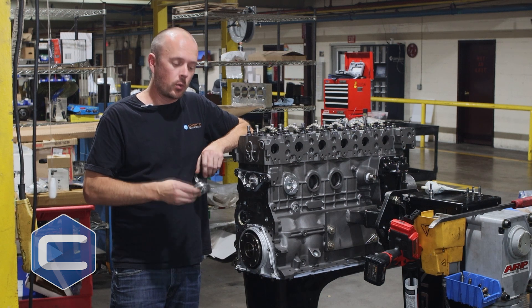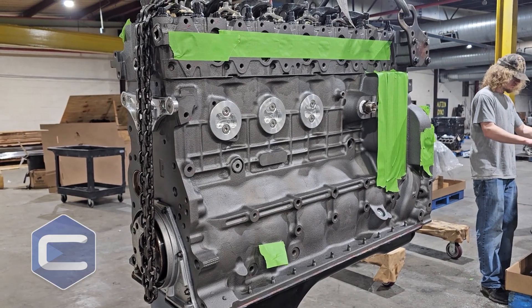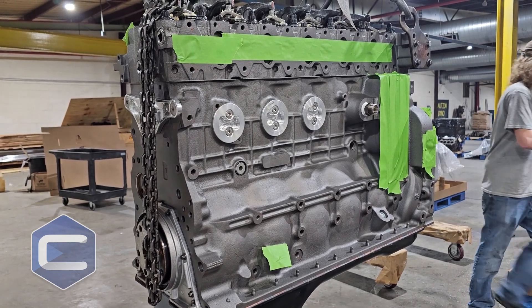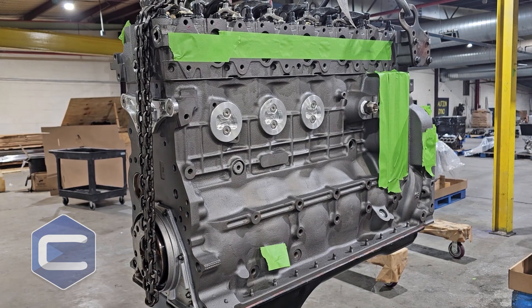But that's not what I wanted to talk to you about today. What I wanted to talk to you about was freeze plugs. The Cummins engine — if you're real familiar with this, you already know what I'm about to tell you — they have freeze plug issues where they will blow out on you.